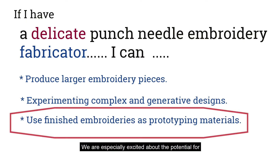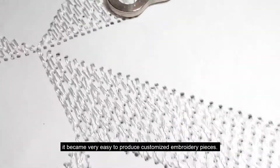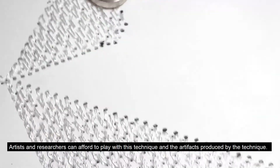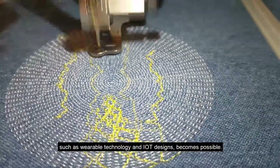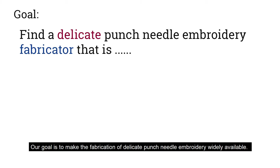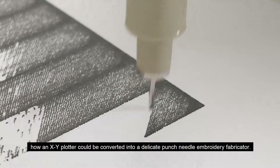We want to find a tool to fabricate delicate punch needle embroidery, and we are especially excited about the potential for using punch needle embroidery pieces as prototyping materials. When embroidery machines became widely available, it became very easy to produce customized embroidery pieces. Artists and researchers can afford to play with this technique and its artifacts — thus, using embroidered artifacts in domains such as wearable technology and IoT designs became possible. Our goal is to make the fabrication of punch needle embroidery widely available.